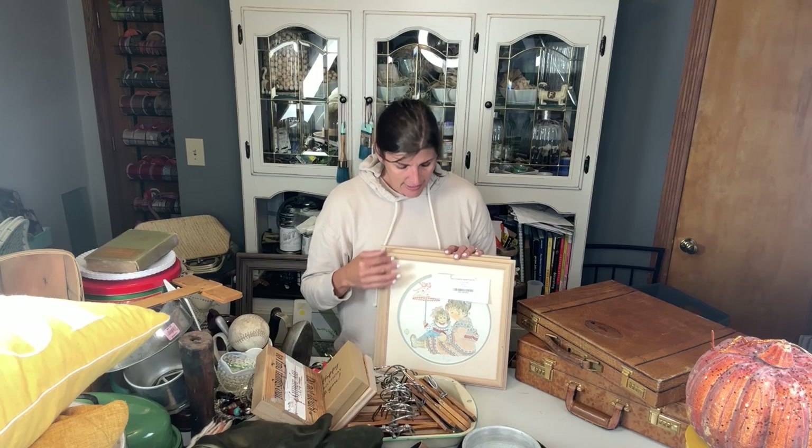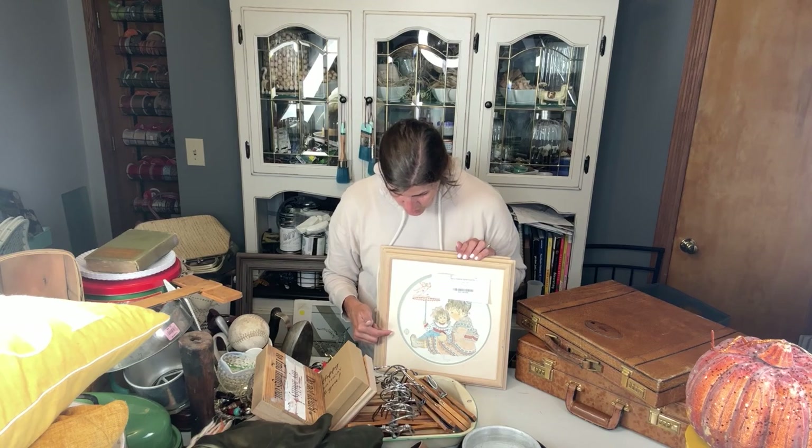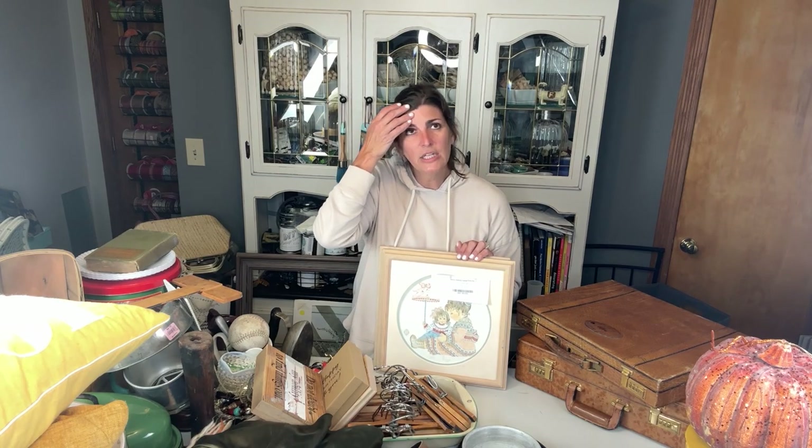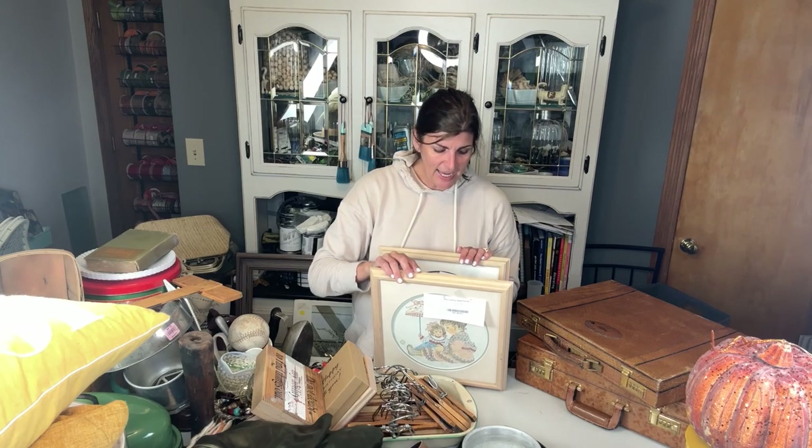A lot of it came back from online and didn't sell. I bought these for the frames. I also thought even the mats I could do something different with, but it has really good glass, a very good back, it's got a nice hanger, and I'm going to upcycle the whole thing.